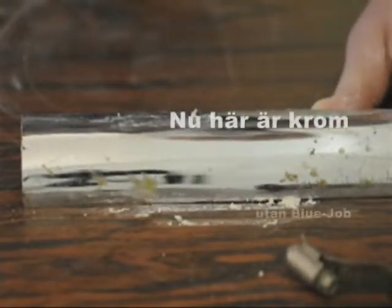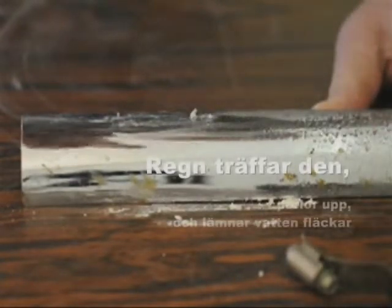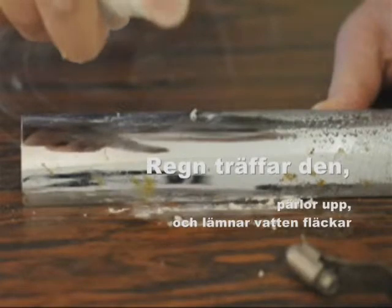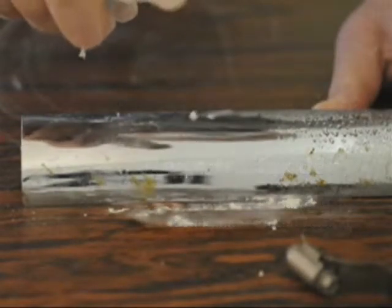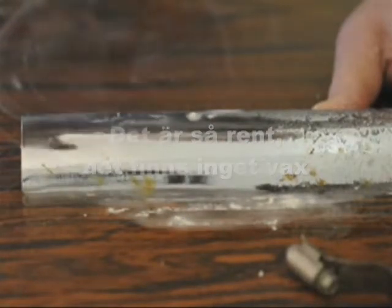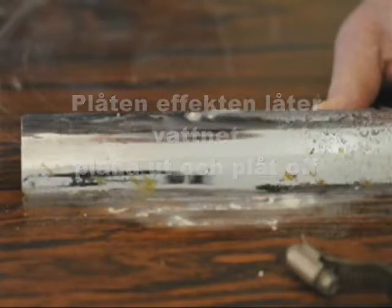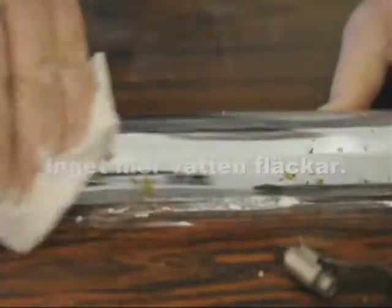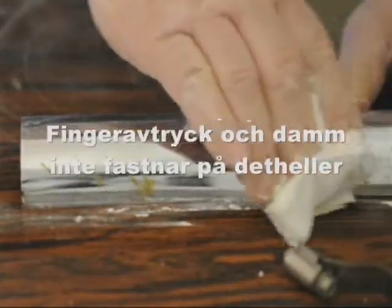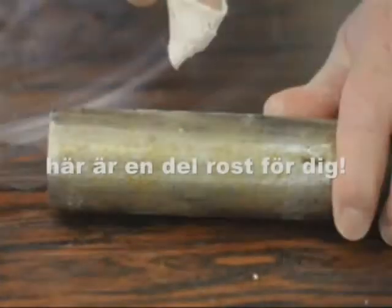Here's your chrome without Blue Job: rain hits it, beads up, and leaves water spots. That's where the Blue Job was — so clean there's no wax, so sheeting effect lets the rain flatten right out and sheet off. No more water spots. Fingerprints and dust don't stick to it either. Here's some rust for you.